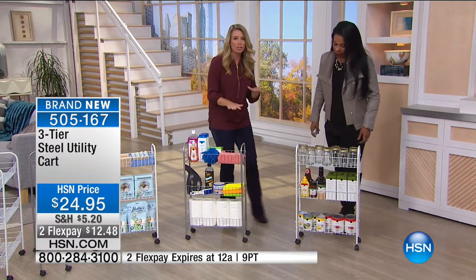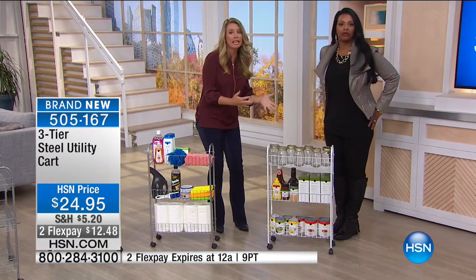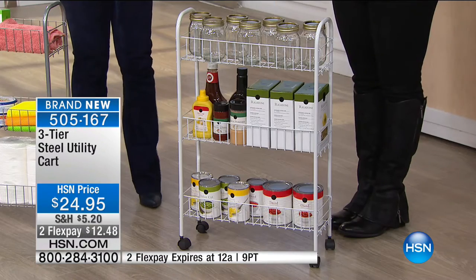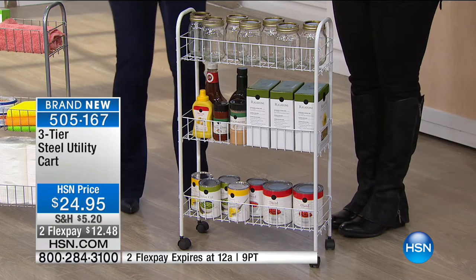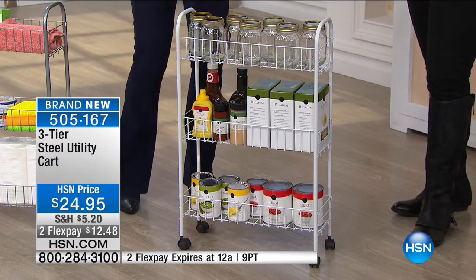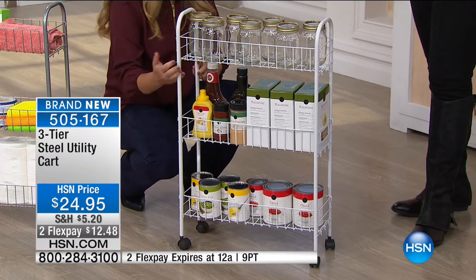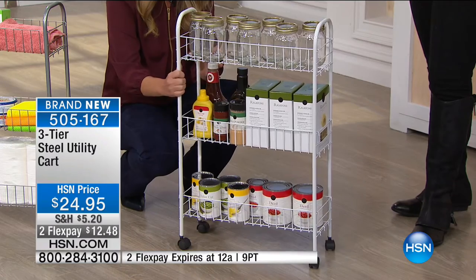Let's talk dimensions. It may look small, but it's mighty — three levels of storage. It comes in a couple of sections with no tools required. All you do is push in the wheels; you don't screw them in, you just pop them right in. They lock, which is a great feature.